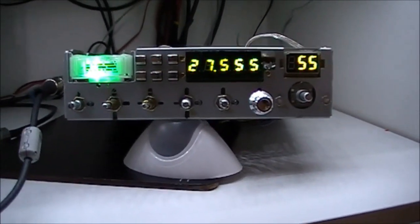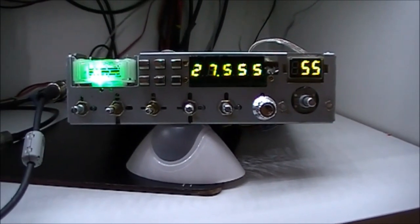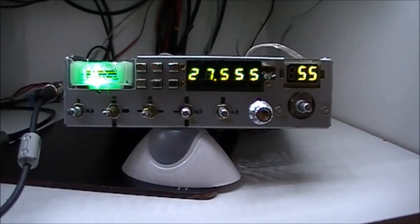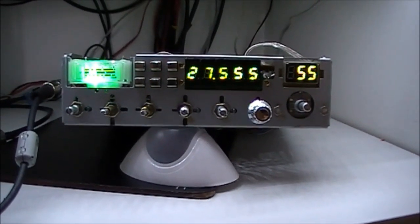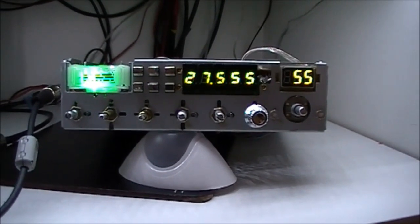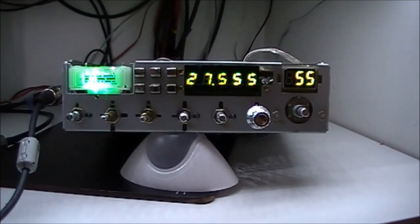So we should have it finished now soon. Get the face on and it'll be good to go then. Run it here for a while to make sure everything is okay. So we'll be back soon.